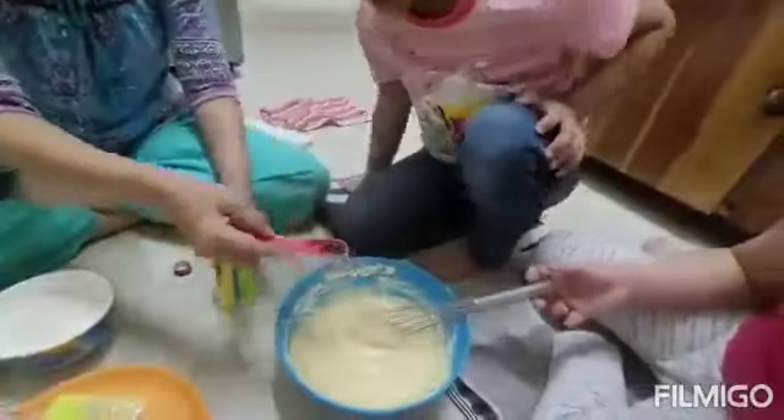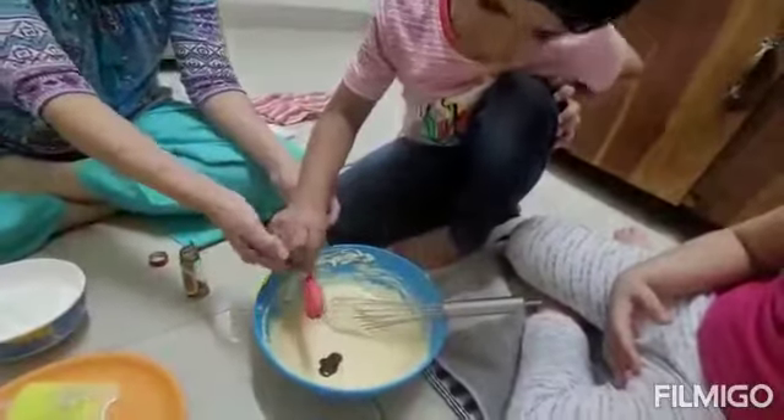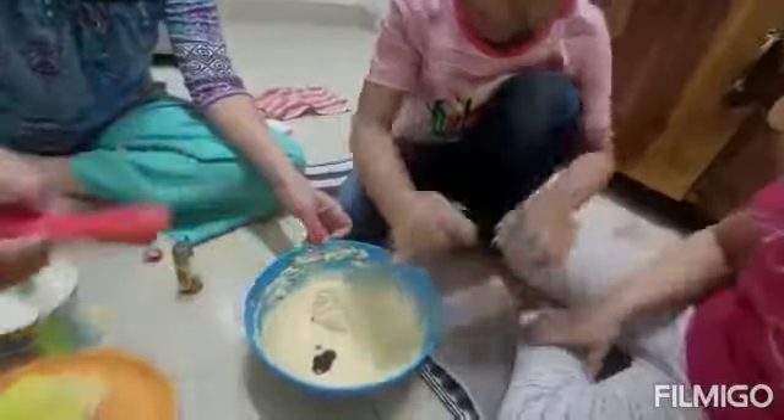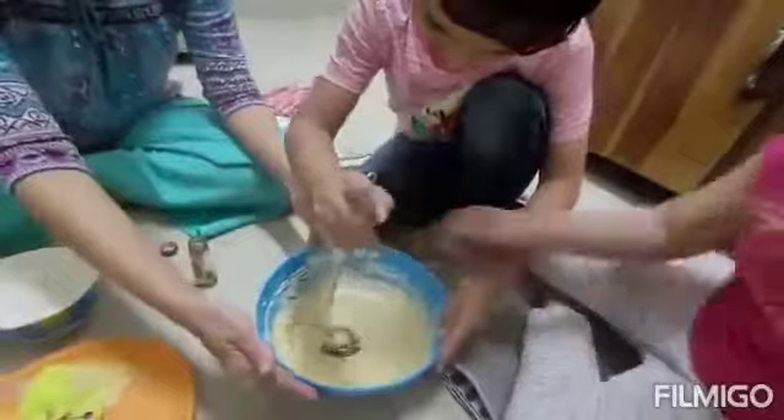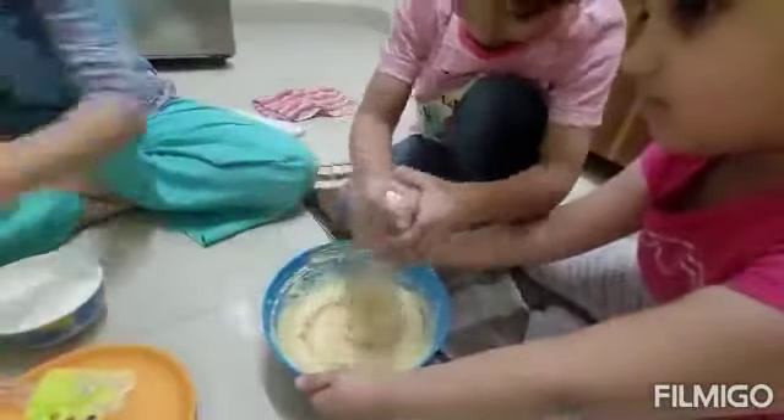This is what? Vanilla essence. Pour this, Jeet. Okay, now mix it. Chocolate banana? No, it's not chocolate — it's vanilla.